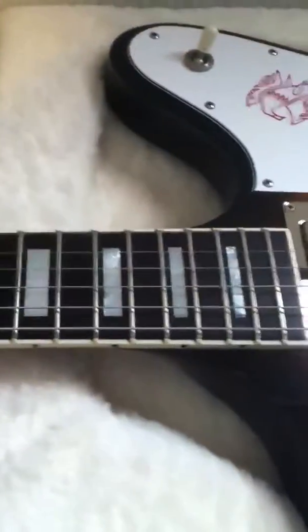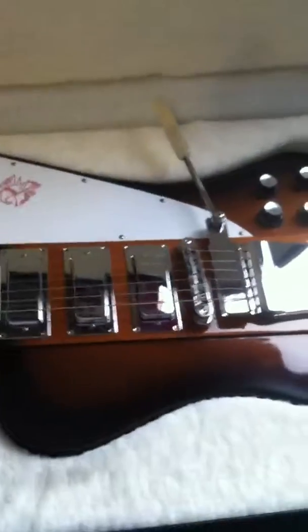Here's the 2005 Firebird. I was trying to make a video to send to you. The frets are in real good shape, let's see if I can get it up here and get a picture of them.